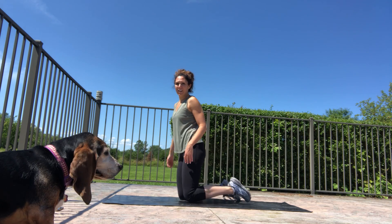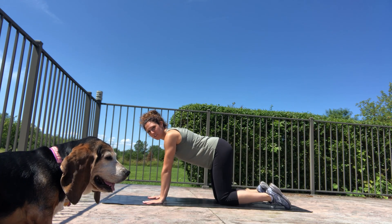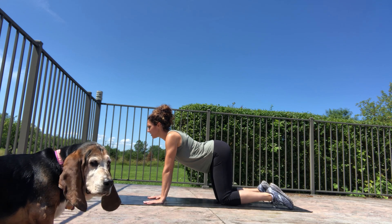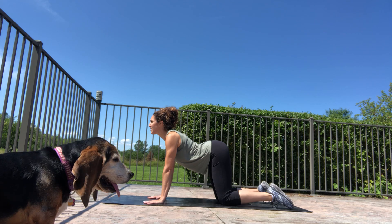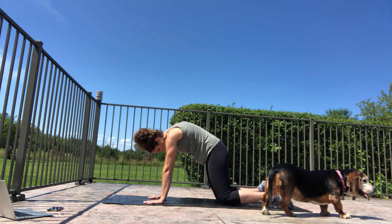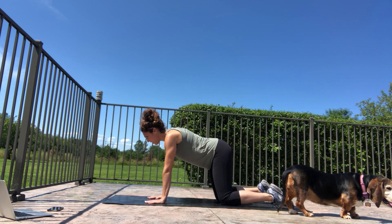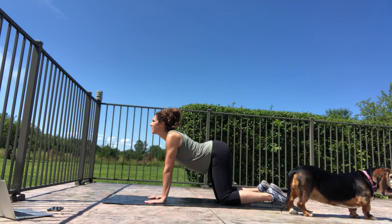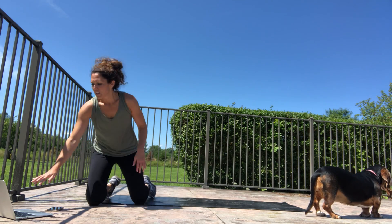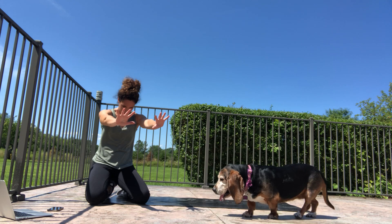We're going to start with cat and cow — on your hands and knees, hands right under the shoulders, knees right under the hips. We'll move through a breath: breathe in, press the belly down and look forward, drawing the shoulders back and reaching the heart forward. Then the opposite — lift up the spine, bring the chin down to the chest, and draw the belly up and in. Let's do that two more times: inhale look forward, press the belly down; exhale, press into your hands, lift your spine, chin to chest.